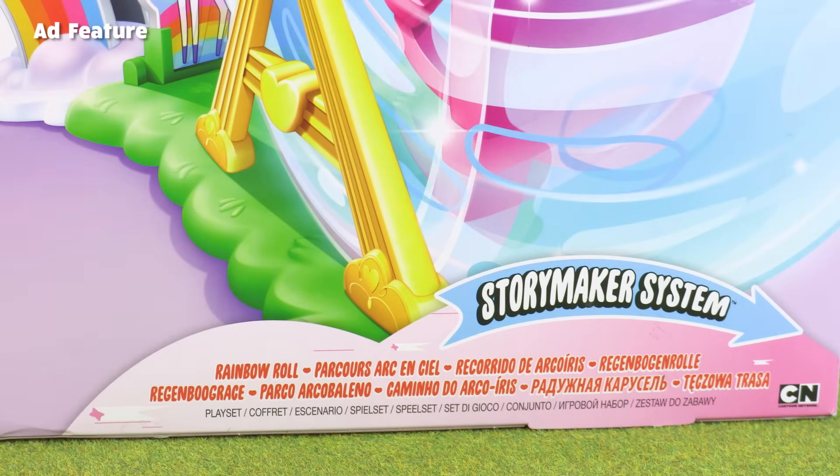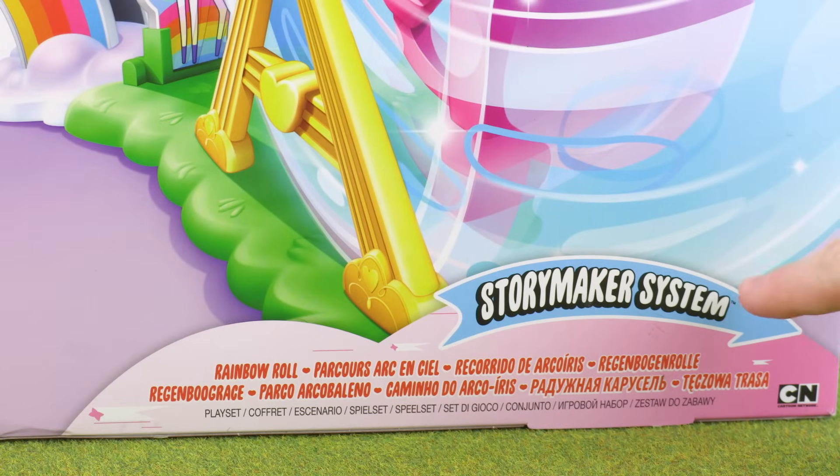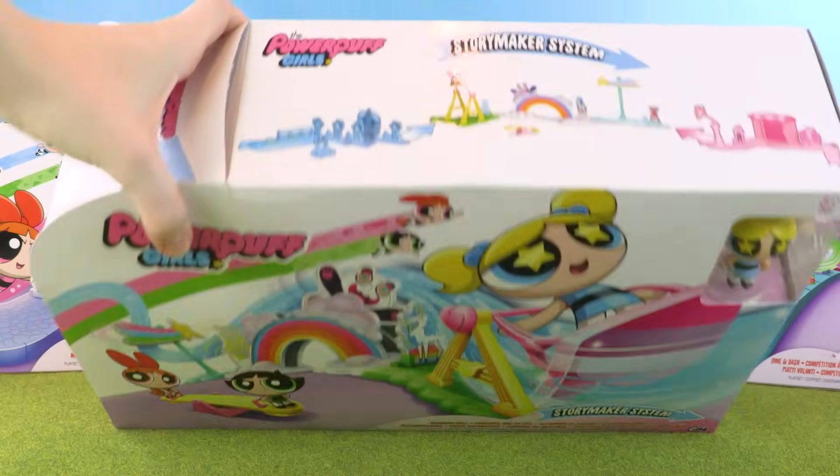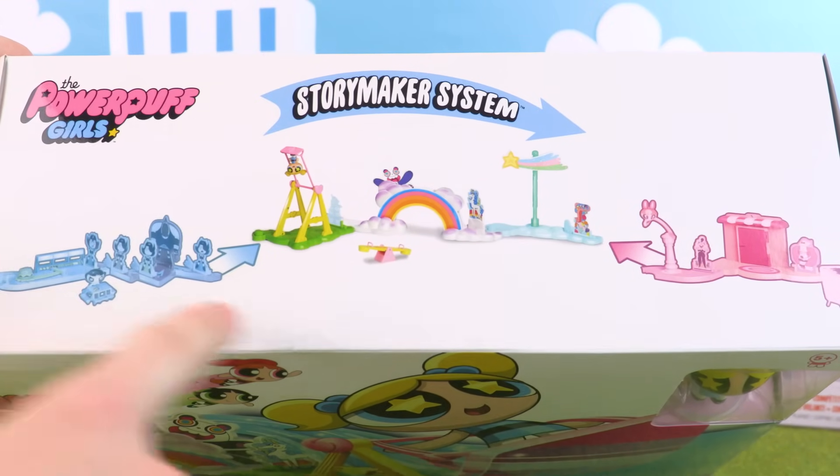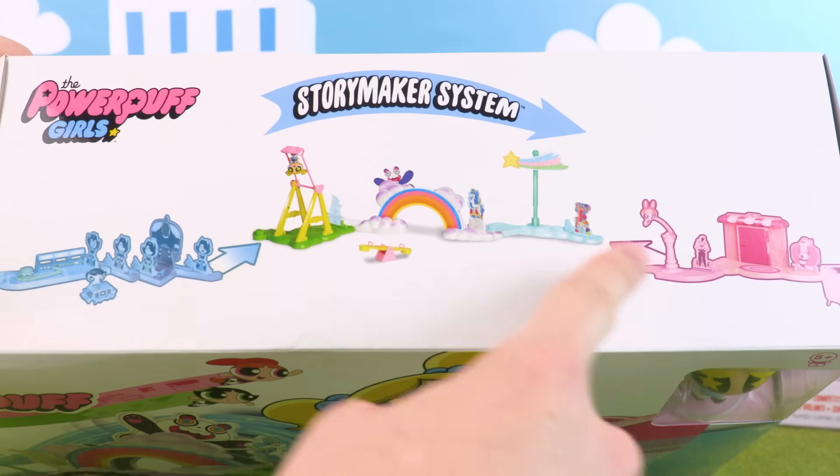This one's called Rainbow Roll and it's part of the Story Maker System. The Story Maker System is really cool because it means you can join all your different playsets together and even rearrange them to make up your own Powerpuff Girls stories.